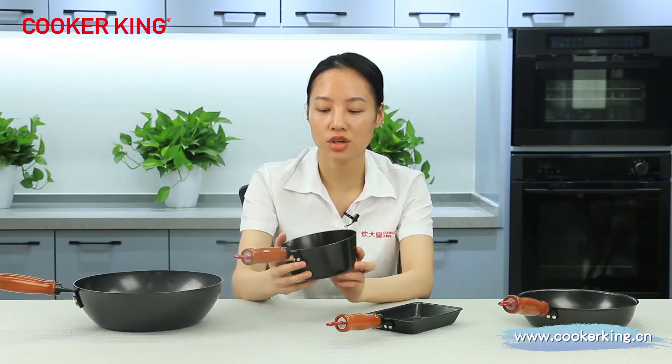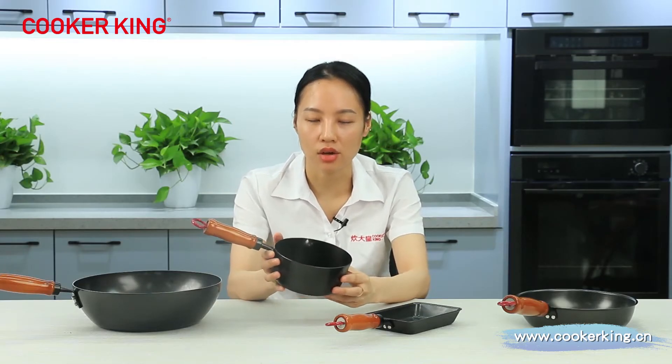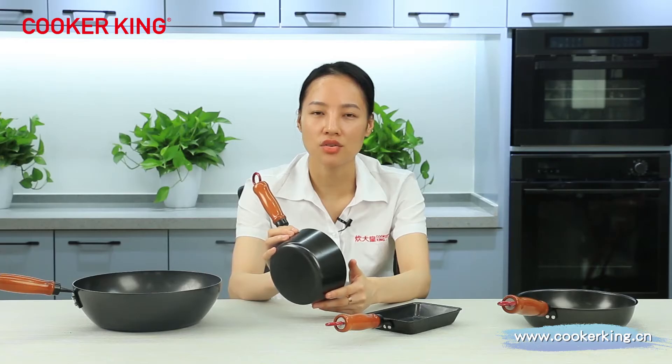For this cute saucepan, the inner coating is the one-layer oil coating. The nonstick coating on carbon steel is not the same as on aluminum cookware — it's a one-layer oil nonstick coating. It does have nonstick performance, but the nonstick performance will not be as good. The outside coating is the normal heat-resistant lacquer, the same as the coating on the outside of aluminum.